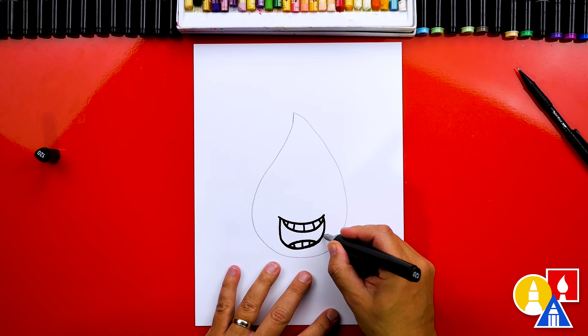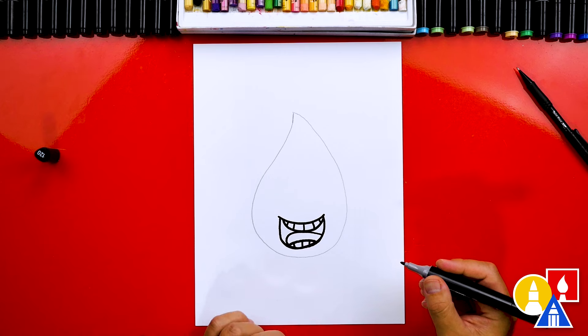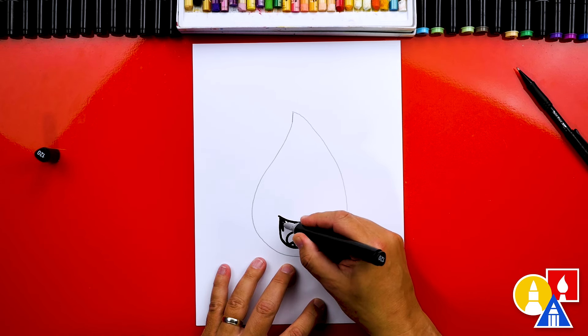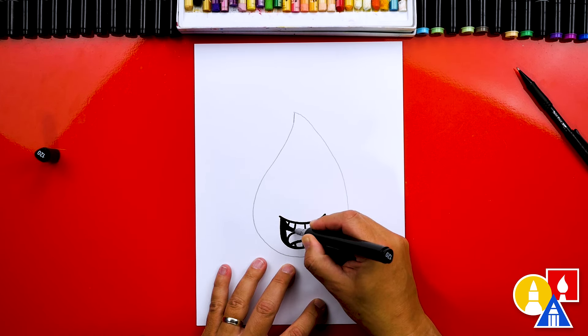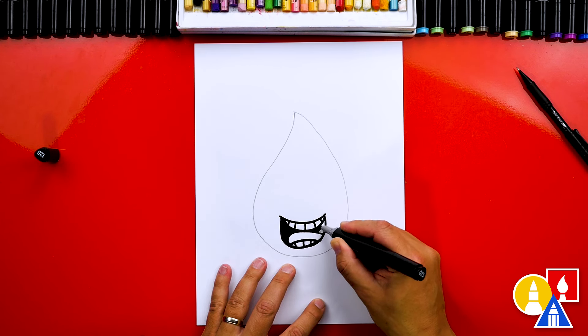We could also add a tongue. I'm going to draw it coming out like this, curving around and then connecting back down. Let's color in this shape on the left and also on the right — this will make the mouth look darker and more 3D.